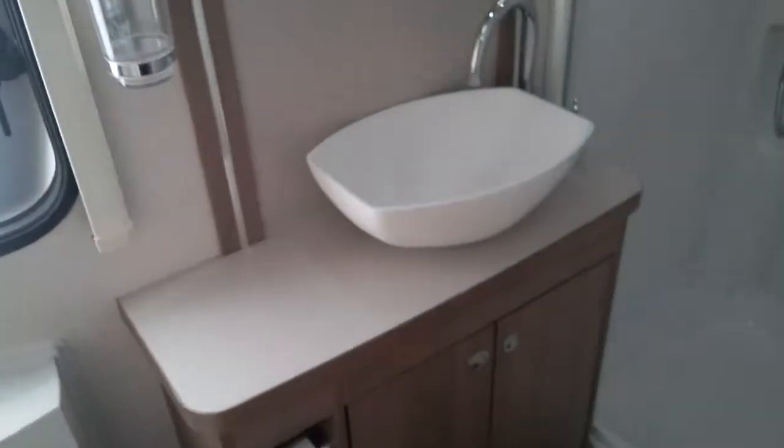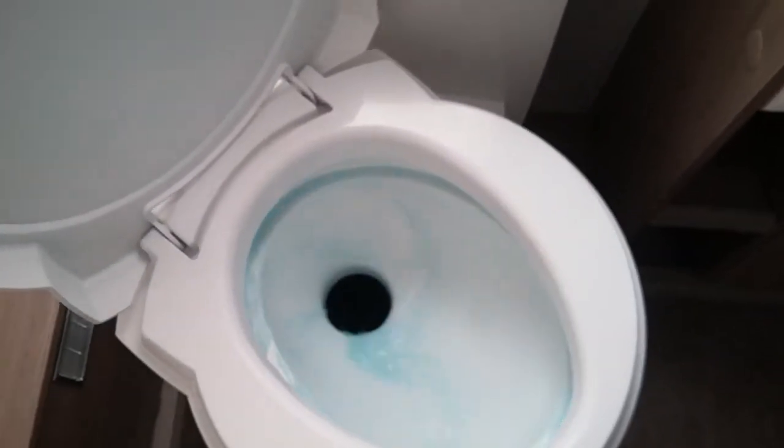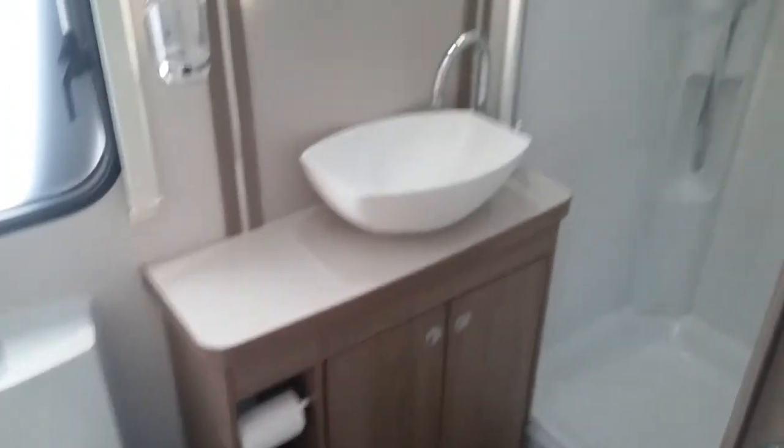The washroom just here — we have the shower cubicle, and do make sure that the shower screen is clipped for travel. We then have the basin and then the Thetford toilet. The bowl does swivel. Open to the cassette just here, then push to flush just here. There is a level indicator to let you know when the cassette needs emptying, then close back up again. If this has been left open and you try to remove the cassette from the outside it will not come out, so if you do feel resistance just make sure nobody has left it open.